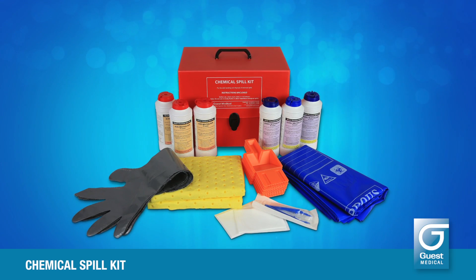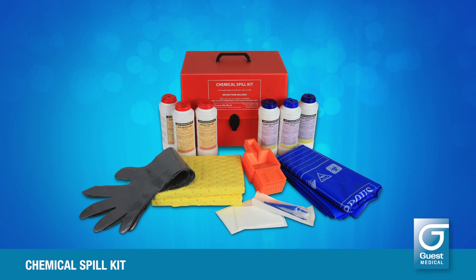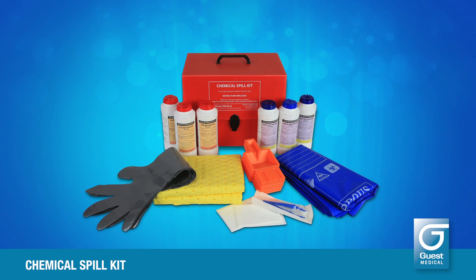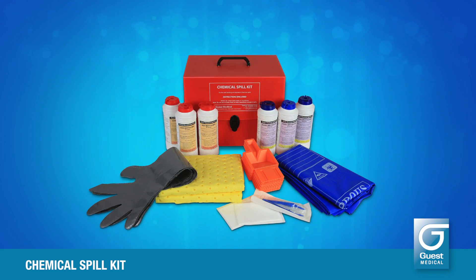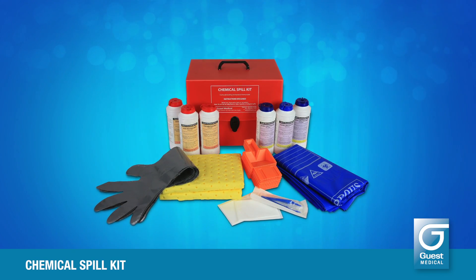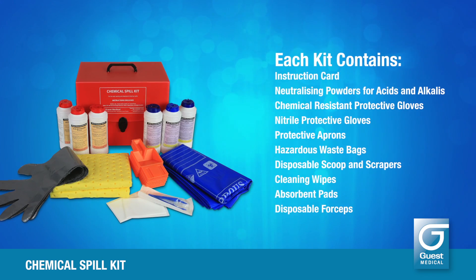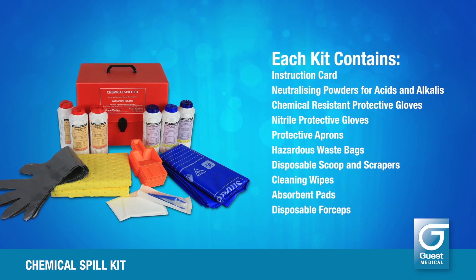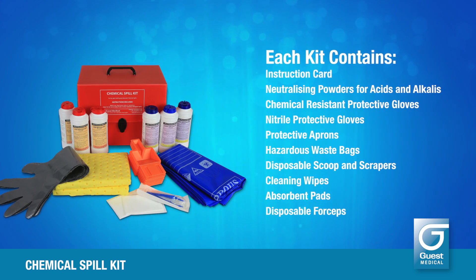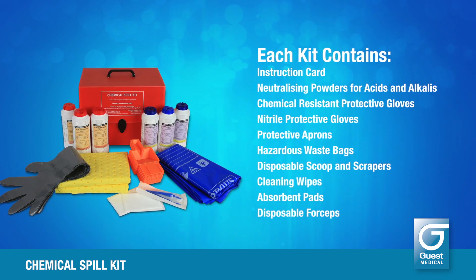Chemical inactivation of acid and alkaline spillages is important to ensure a safe environment after removal of the liquid. Solvents and other chemical spills need to be absorbed and contained to prevent damage to environmental surfaces or harm to personnel. The Guest Chemical Spills Kit contains everything you need to deal safely with a variety of chemical spills including acids, alkalis, alcohols, fuels and solvents.